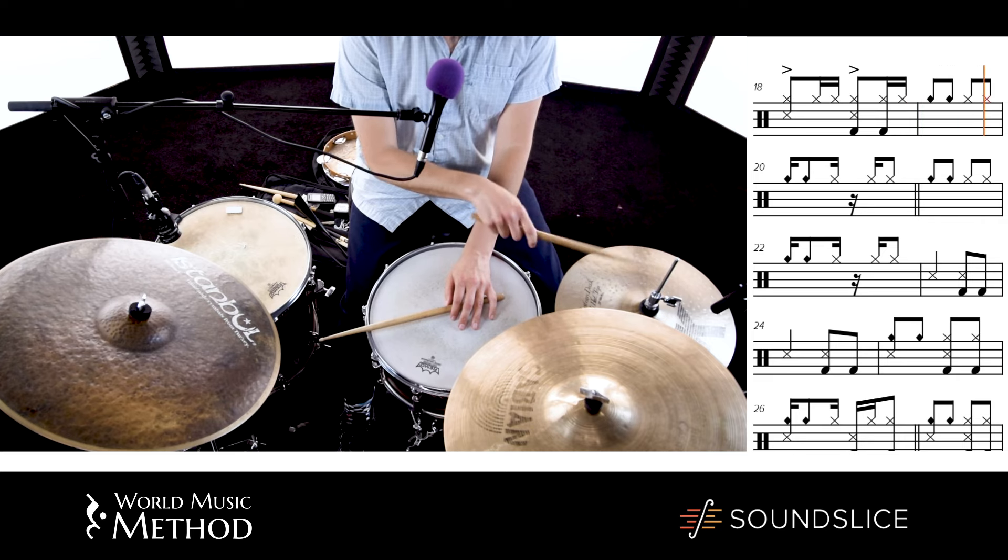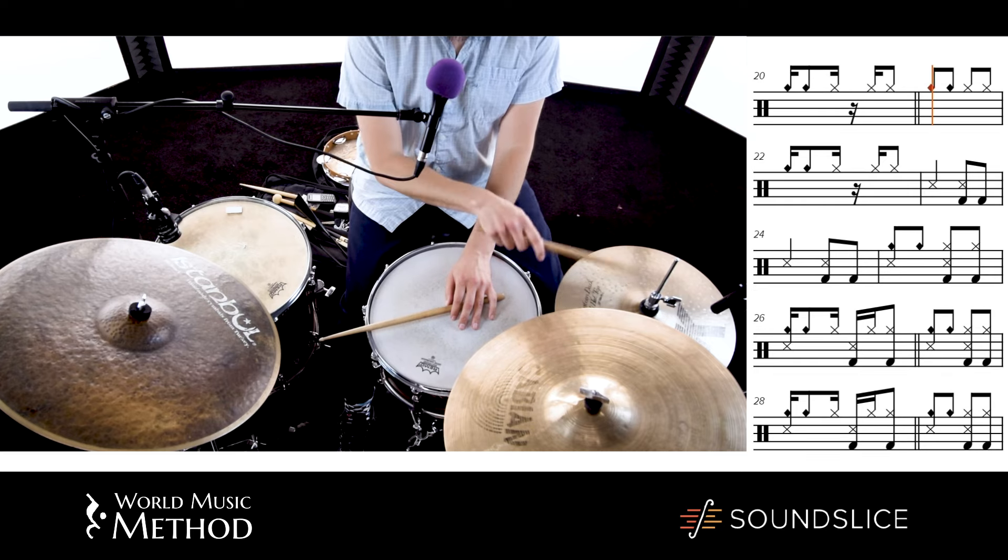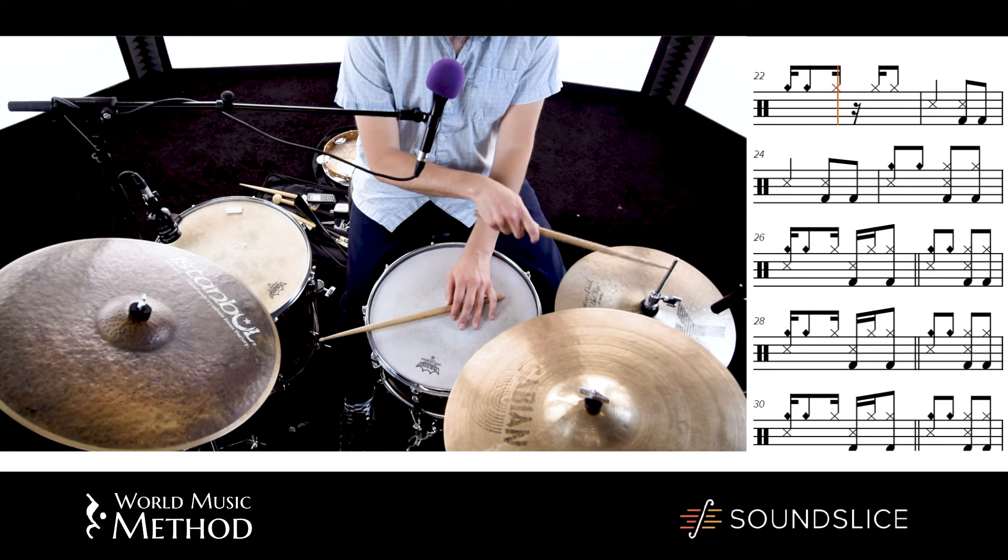High, high, low, low, high, high, low, low, low. High, high, low, low, high, high, low, low, low.